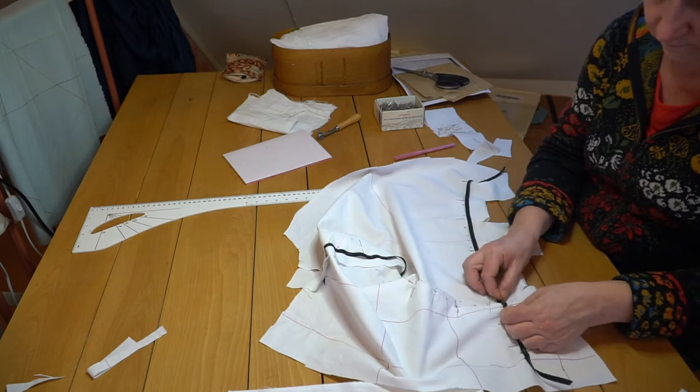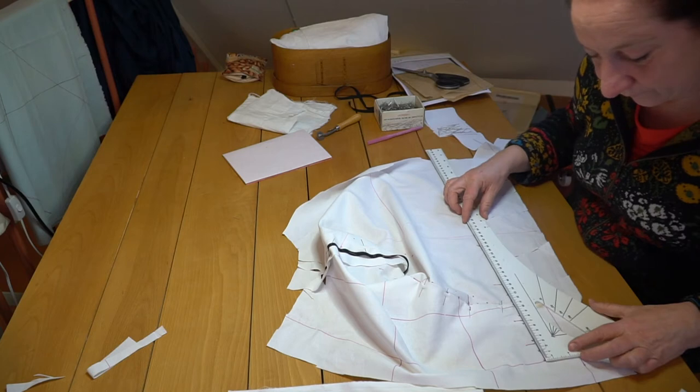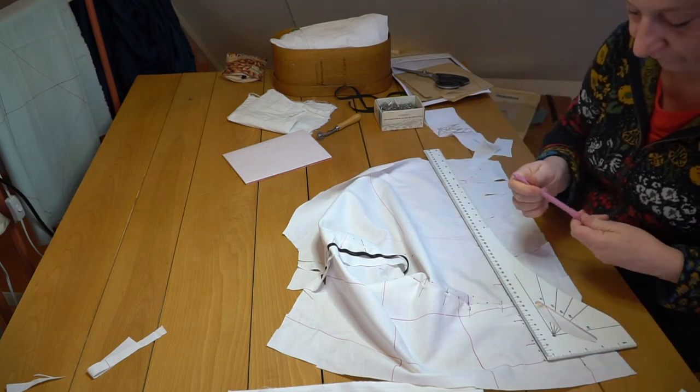After modeling the flaps on the mannequin, the mock-up was again laid flat on the table for truing, to make from dots dashed lines, to mark the seams of the doublet.